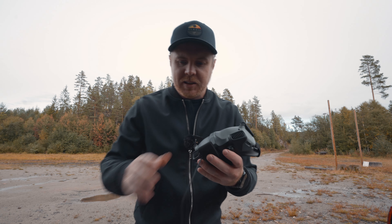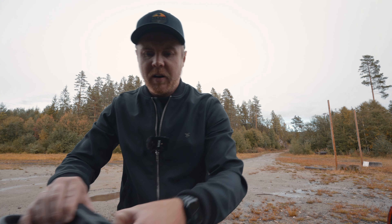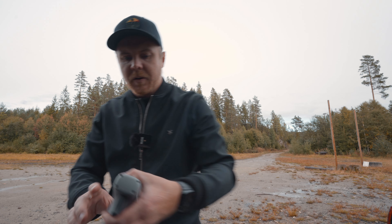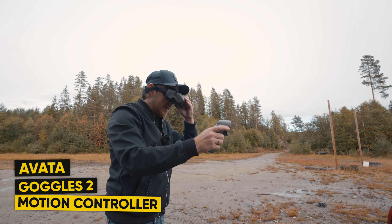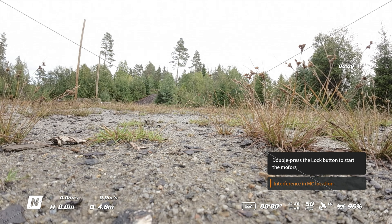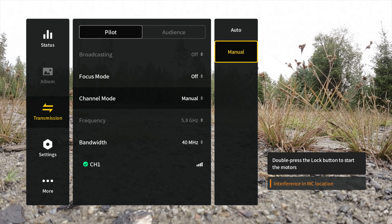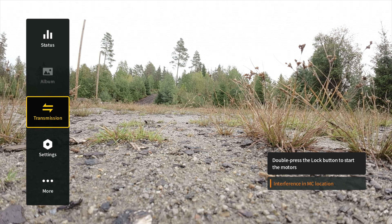Now we have the Goggles 2 connected to the Avata with the motion controller. First testing with the motion controller, then the FPV controller, to see if there are any massive differences between the Goggles Version 2 and the brand new Goggles 2. Checking the transmission settings — we only see one channel in the 40 MHz bandwidth, which confirms we're in CE mode.